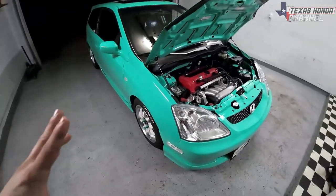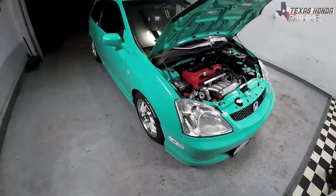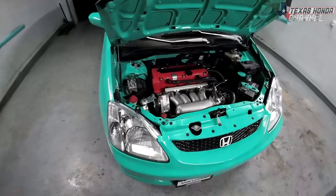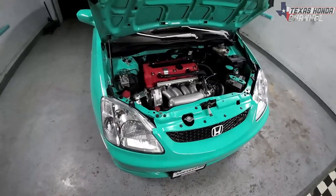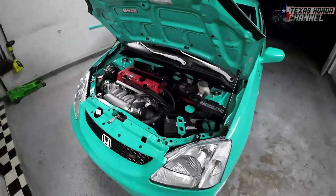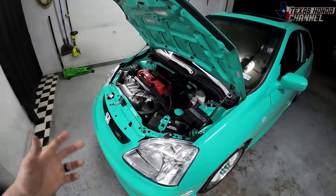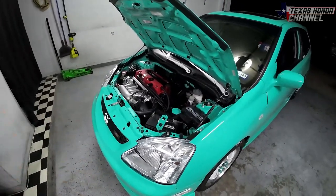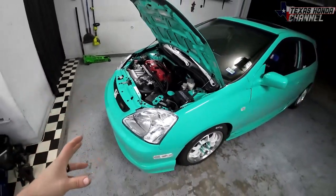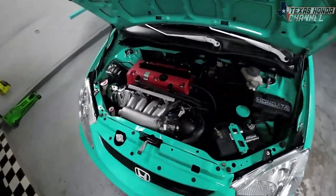Eddie's going to be buying it off me — he has the D-series Integra that my brother was building and Eddie took over. He's going to be putting that K20 A3 in a CRX and probably adding boost. The K20 A3 is not a bad engine with boost, but all motor, the only way to get good power out of it is to swap the pistons and rods over to the Type S pistons and rods and throw the Type S head on it. The biggest problem was the compression.